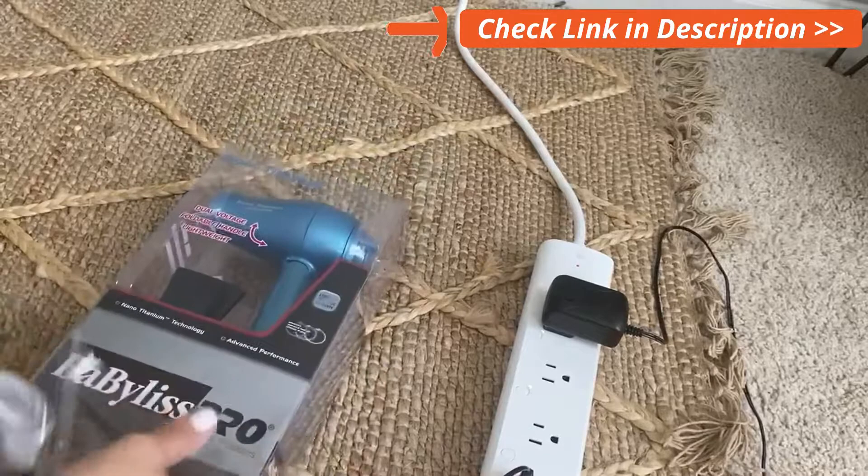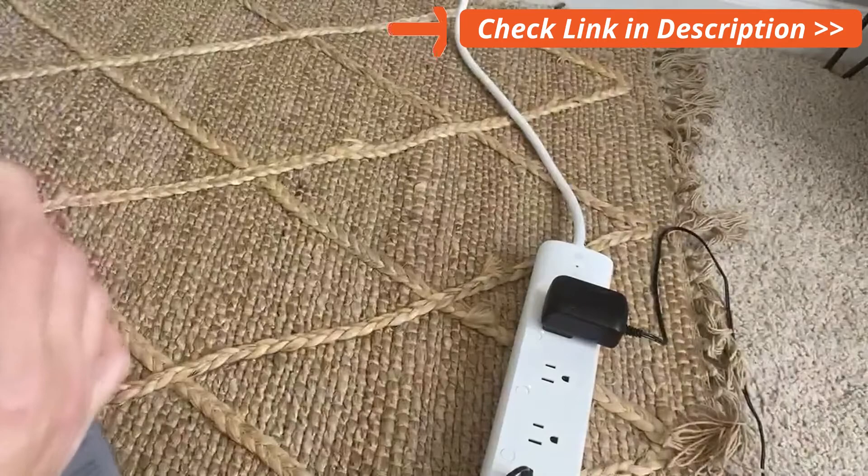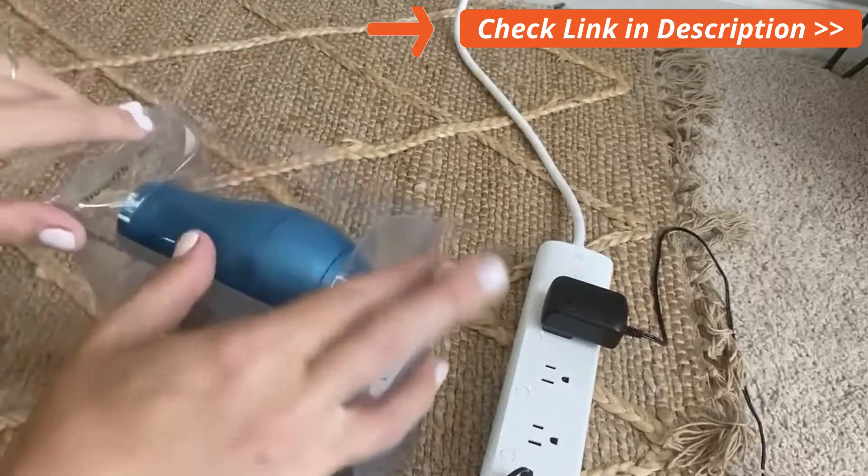Look at this little baby Babyliss hairdryer. This is the Nano Titanium — it is a mini travel hair dryer, so easy for you to pack and take on the go. This is the Babyliss Pro. We're going to open it up, take it out of the box, and see what it is all about.